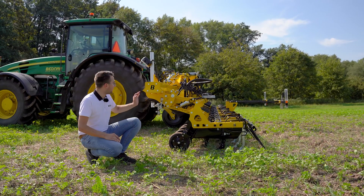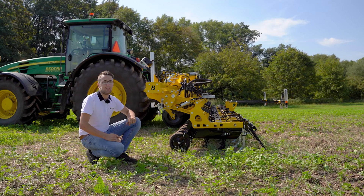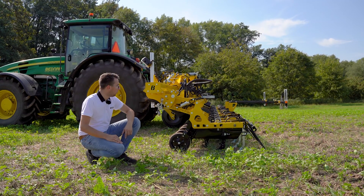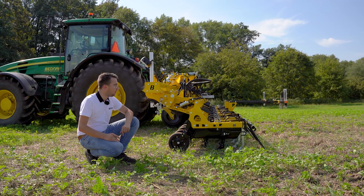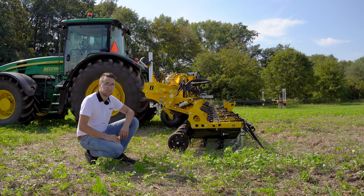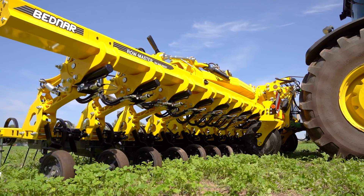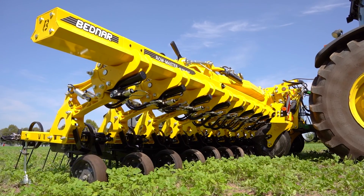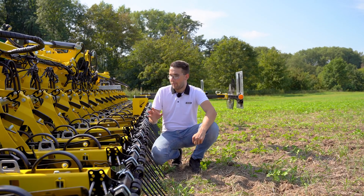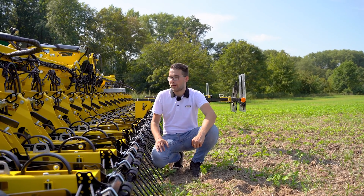In addition to the clearance of the main support frame, the lifting height of the individual cultivation units is also important in weeding the crop at a later development stage. The units can deflect by 45 cm. In this particular configuration you can see in the video, RowMaster RN Profi is prepared for inter-row cultivation of a sugar beet crop, with 18 units and a spacing of 45 cm.